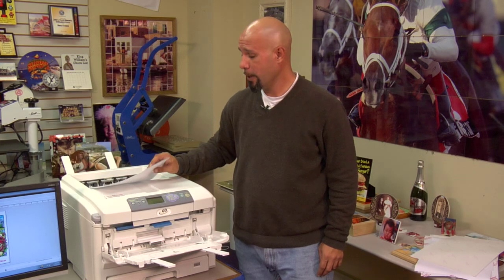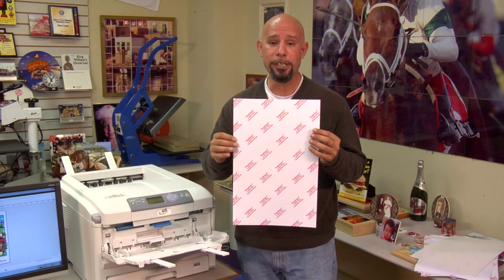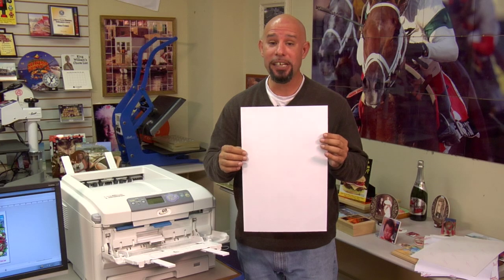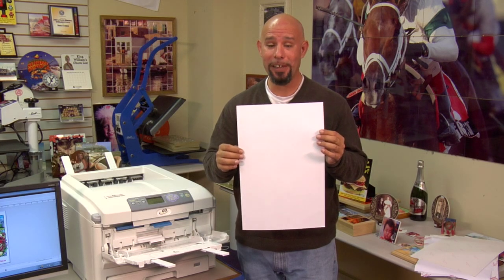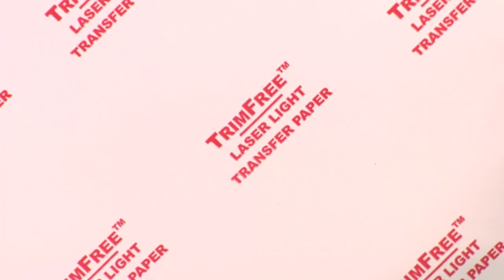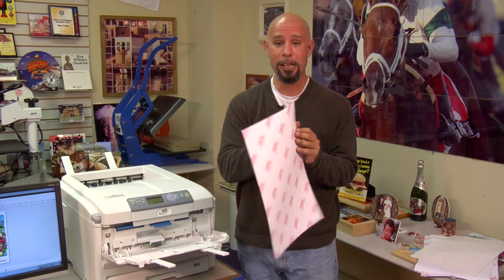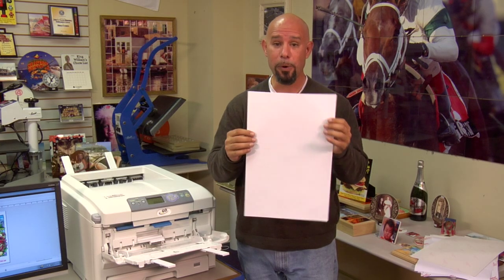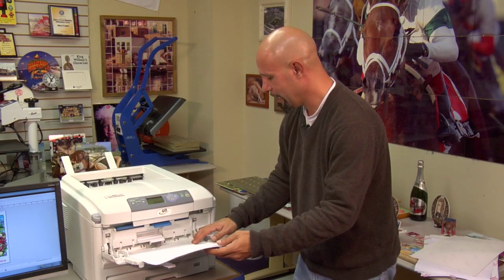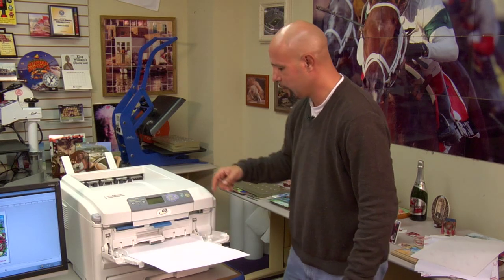The third Condi brand paper we'll demonstrate through the Laser Imprints Go Uno is the Laser Imprints Trim Free. This is a single sheet self-weeding transfer paper designed to image white or light colored garments without leaving the excess emulsion residue. You can identify the backing sheet because it will say 'trim free laser light transfer paper' on the backing sheet. The blank side is your print side. When loading paper into your multi-purpose tray, make sure that the print side is facing up. We'll lock the tray into position.